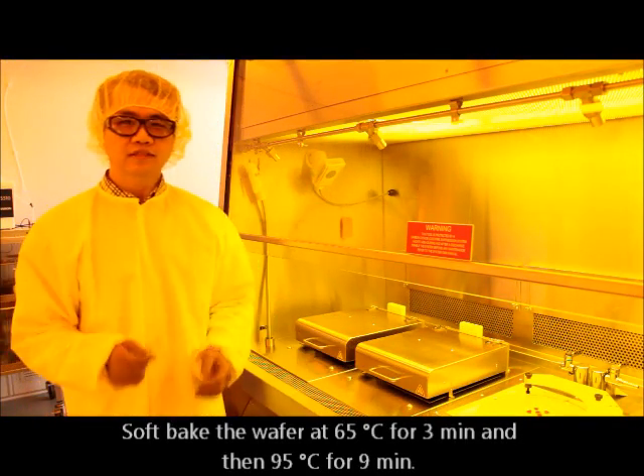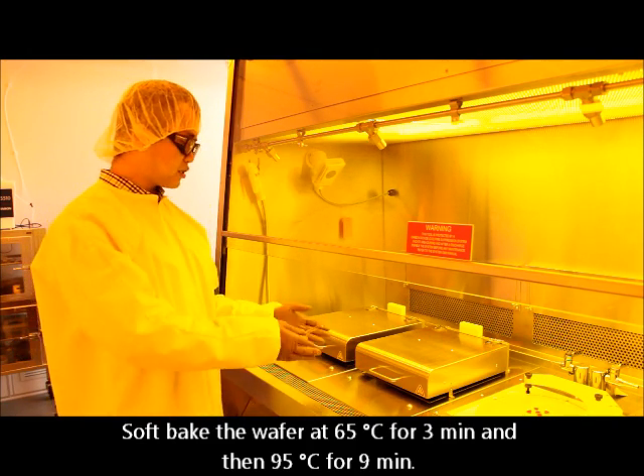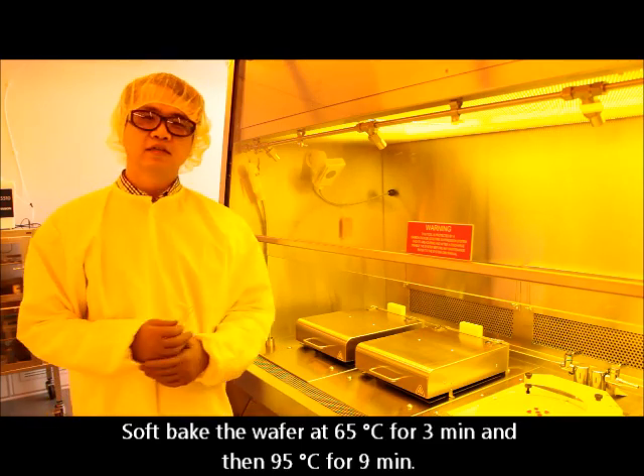The next step is to soft-bake the wafer at two temperatures: 65 and 90 degrees Celsius.